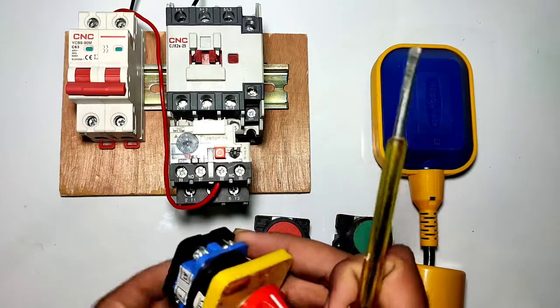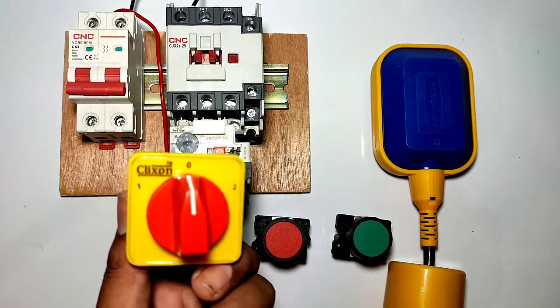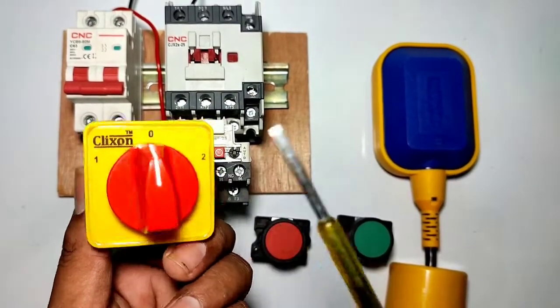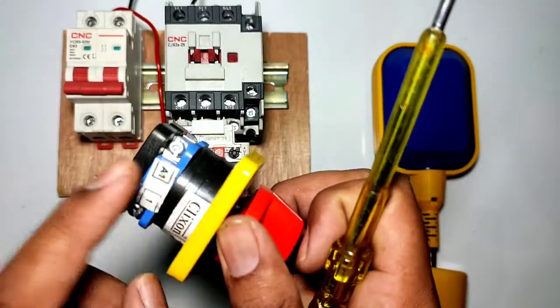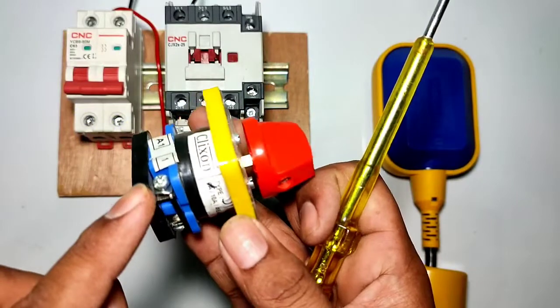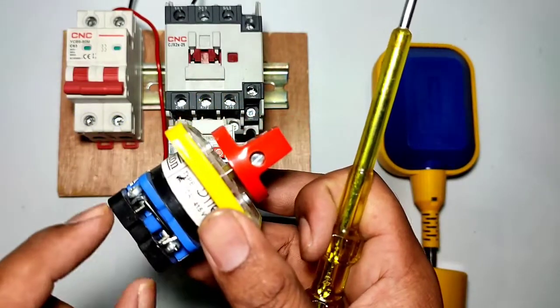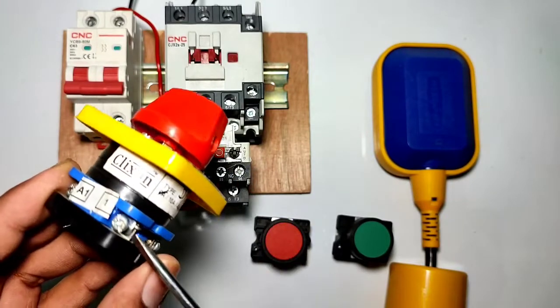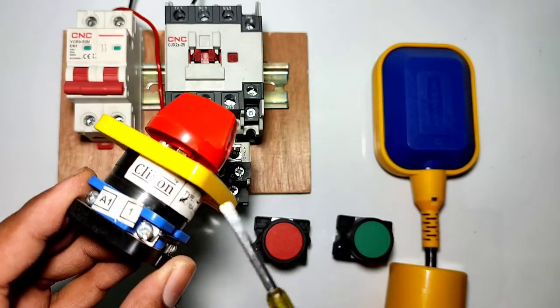Connect one phase wire to the overload relay NC point, terminal 95. The overload relay NC output will connect to this auto-manual selector switch. Looking at the selector switch terminals, we have one A1 terminal and one A2 terminal. We also have one number-one point, which is the common point — we connect the phase wire to this number-one common point.